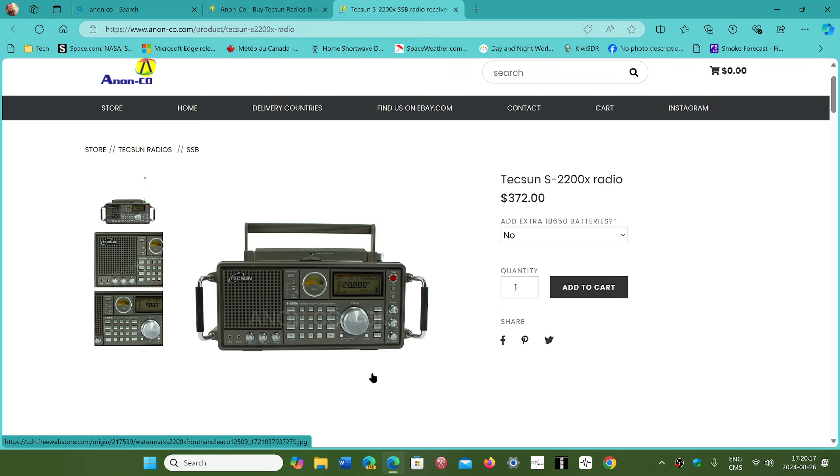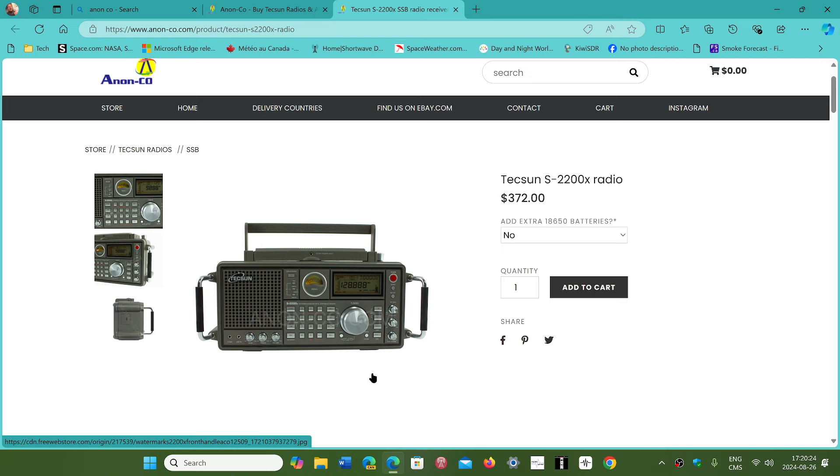It is a very big upgrade from the original S2000, Eton 750, and Grundig 750. It is definitely a big upgrade and much better than the originals.